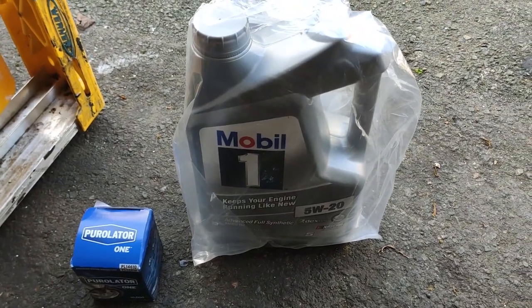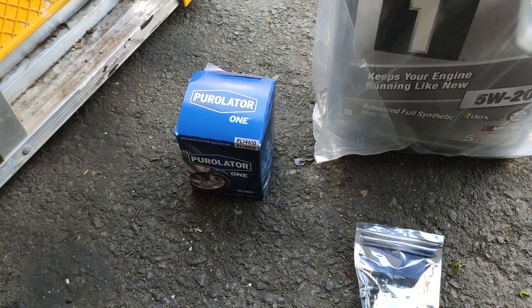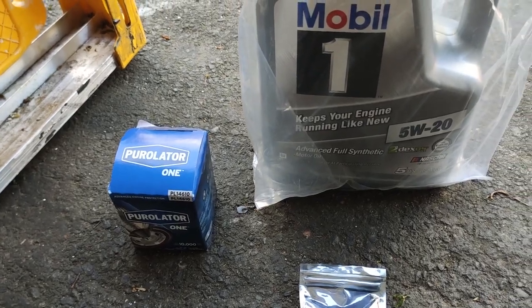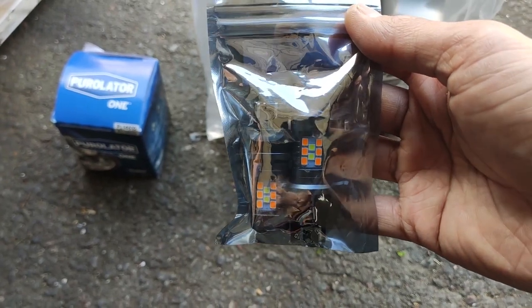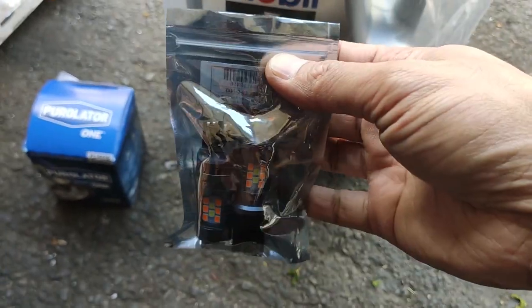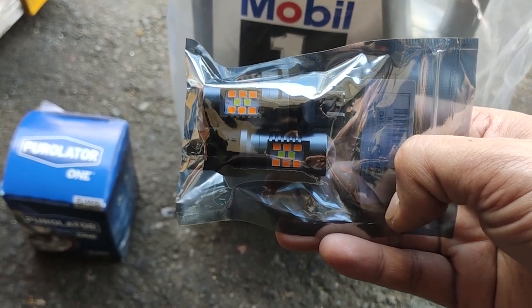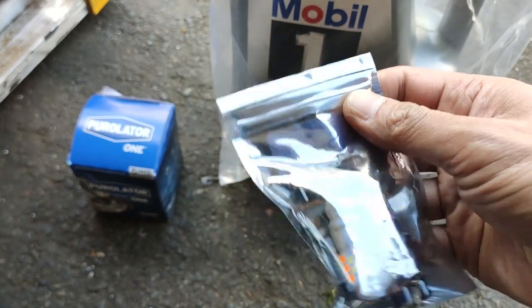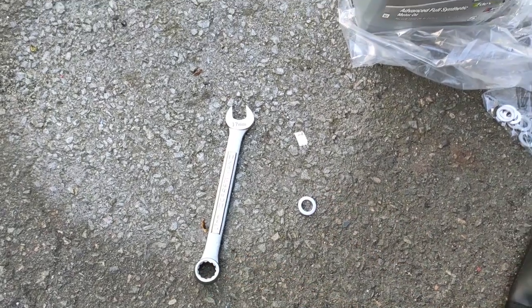For the oil change I'll be doing the usual Mobil 1 5W-20, and when I go to Advance I get the PureOne oil filter to go along with it. I've had pretty good luck with this one — no leaks, no nothing. And these are the switchbacks I bought off eBay. I tried to go off reviews so hopefully these are good and long lasting. I usually buy them off Amazon but we'll see. The orange LEDs should light up orange and the yellow-looking ones should light up white.